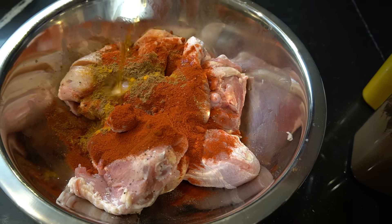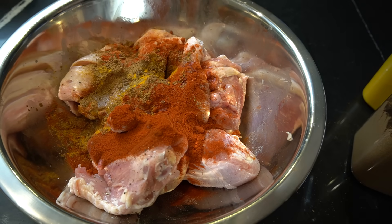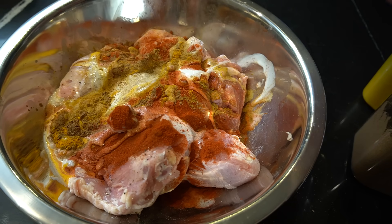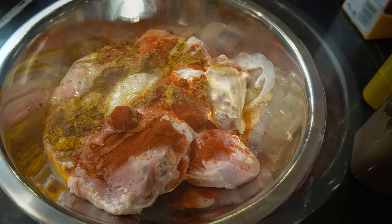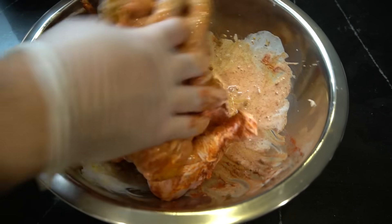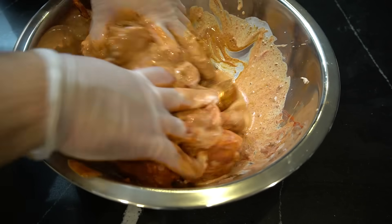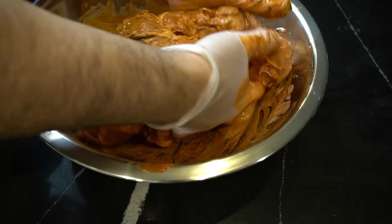We don't have a smoker today, so we're just going to use liquid smoke. And we only have some leftover buttermilk, so we're going to use buttermilk in place of the yogurt. Same thing — work that in. I'm going to leave this in for one whole day, 24 hours minimum. Let it sit. See you tomorrow.